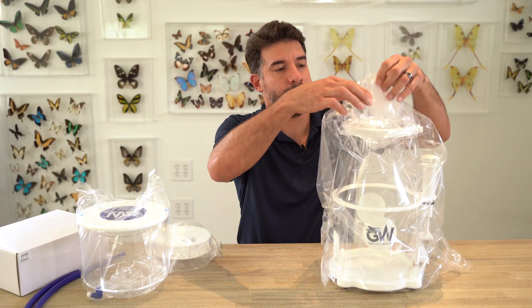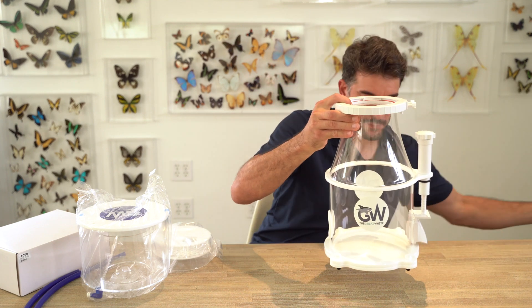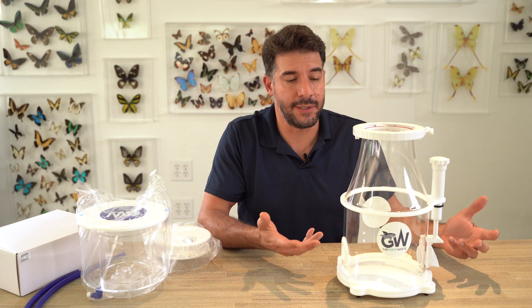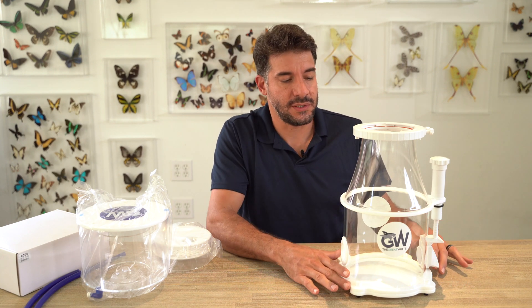So first we'll start by unwrapping the body of the skimmer. The anti-vibration rubber feet — if it's got a pump in it, it's got a tendency to vibrate, and vibrations make noise. So when this is inside your sump, it's now sitting on rubber feet, which is great.